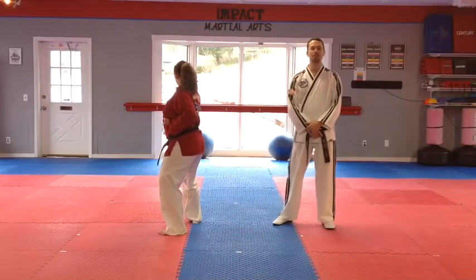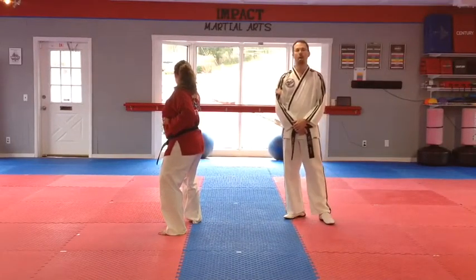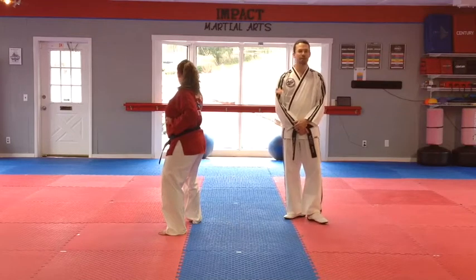Hello, this is Mr. Hendricks from Impact Martial Arts. Now we're going to go over part three of the form.